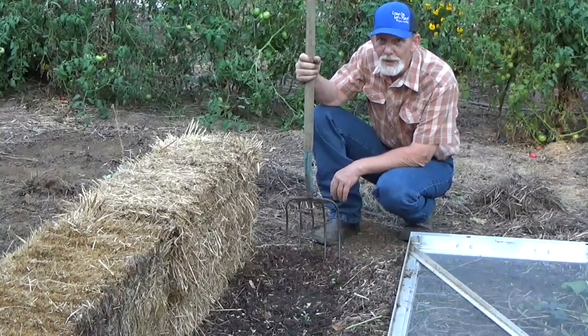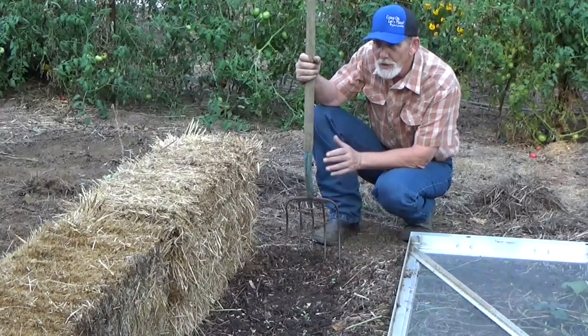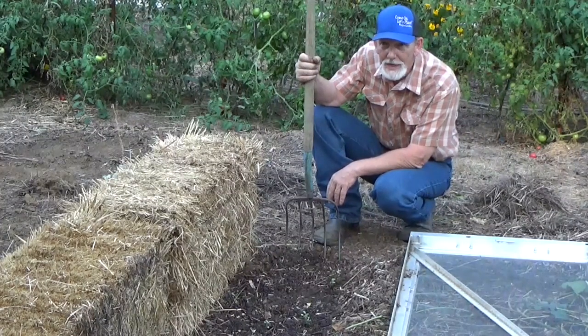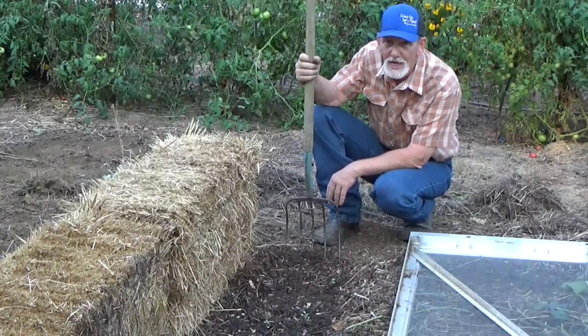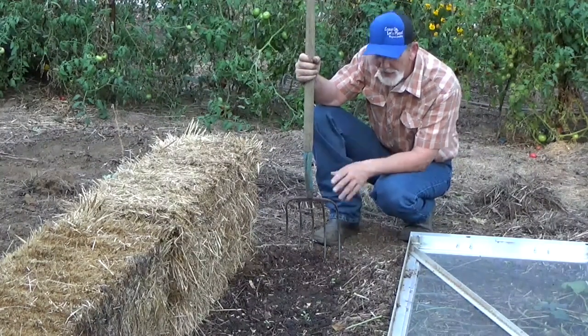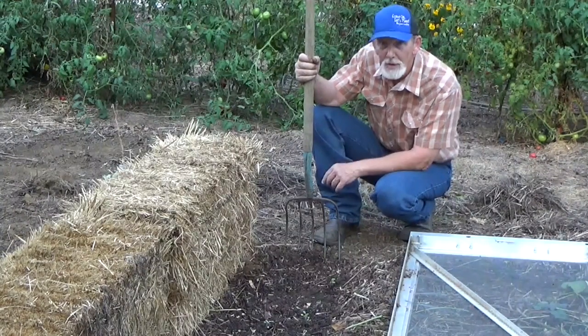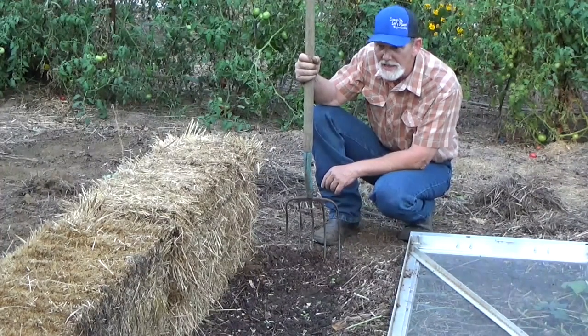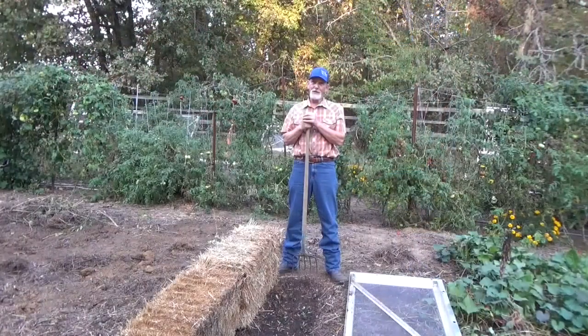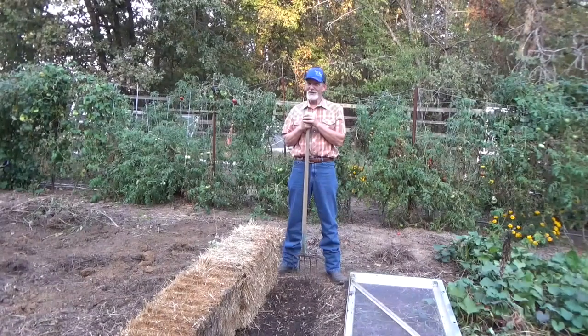And there you go — the easiest winter cold frame you can make. Use a couple bales of straw or hay as a thermal sink on the north side, lean a frame against it, cover that frame with plastic, and plant away. There are several crops that'll take the cool weather — the brassicas and beets we just planted will do just fine. You've still got time to get a winter garden in. Why don't you give it a try? It's fun.